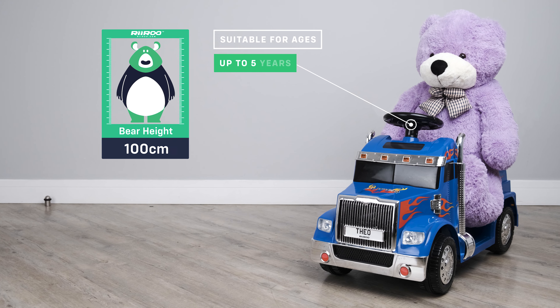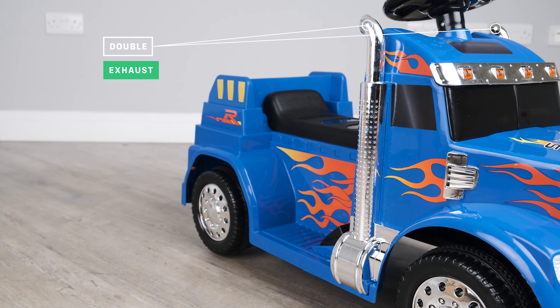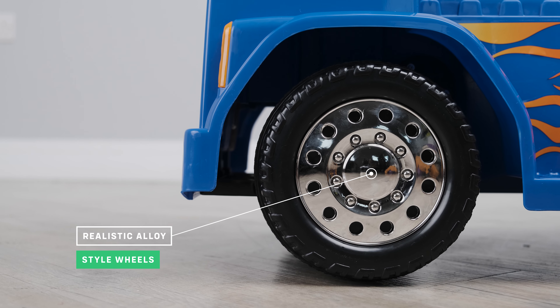It's suitable for children of up to five years of age or up to 110 centimeters in height. You will notice the detail of the twin exhaust on this model have been made to look exactly like the real thing. It has a full set of realistic style alloy wheels.